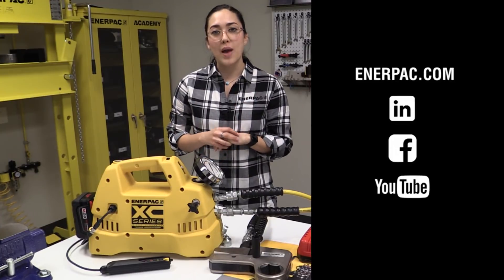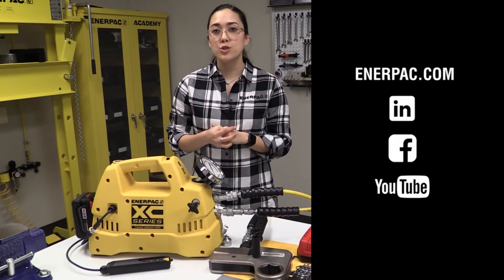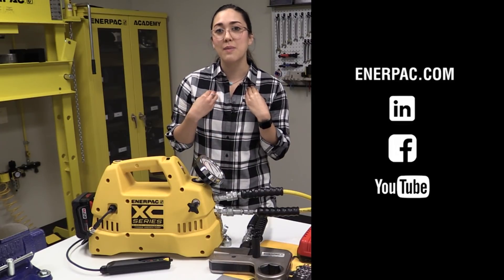For more information, visit Enerpac.com. Also check out our Facebook, LinkedIn, and YouTube channel for more information on how our products can make you safer and more productive.